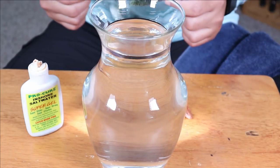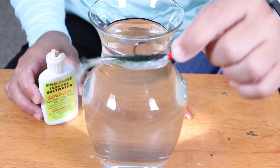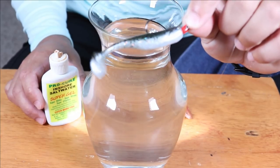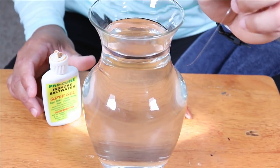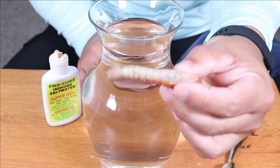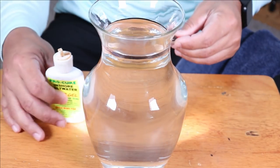Just to visually show you how the Pro-Cure stays on these oil-based lures such as these paddle tails — this is a Slayer SST — I am going to show you how well it stays on these, and how it will actually fall right off of the gulp products. So first, let me show you the paddle tail.